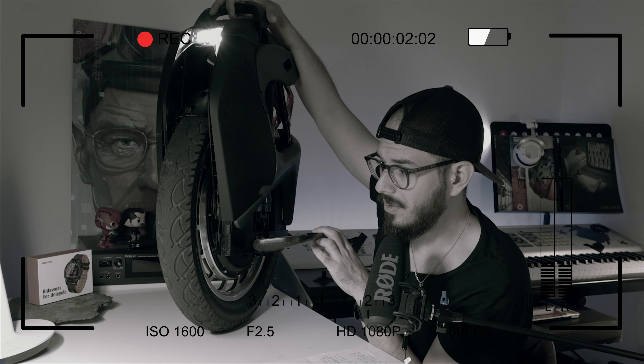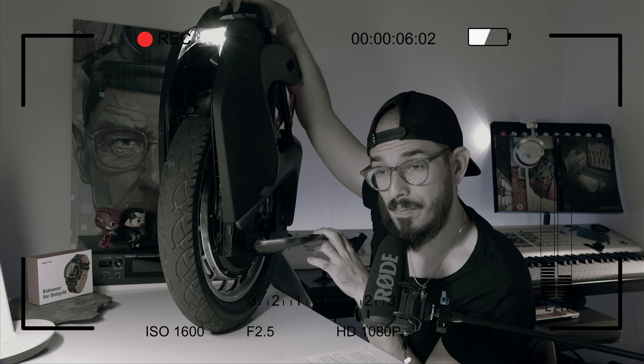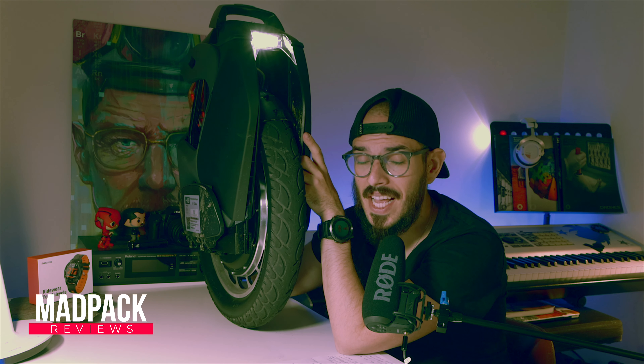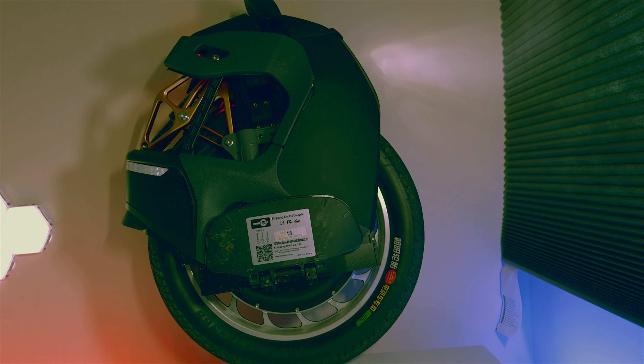In the end of the video I'm going to tell you that I'm going to stay with it for a big reason that I love, but I need to point out those things first. Hi everyone, Marcus here from AdPack — if you love tech and if you love discounts, this is the place for you. Today we are going to talk a little bit about the Kingsong S18.